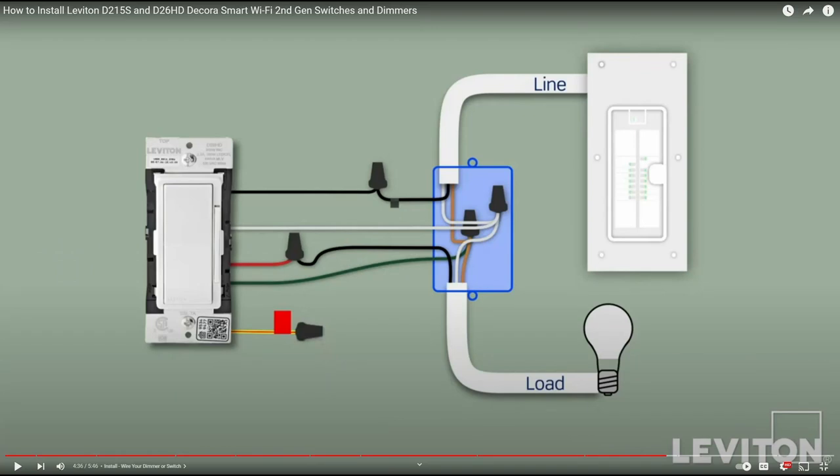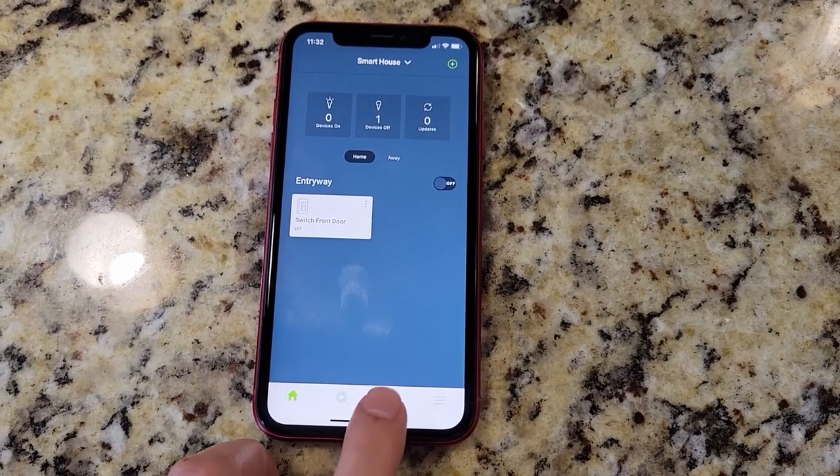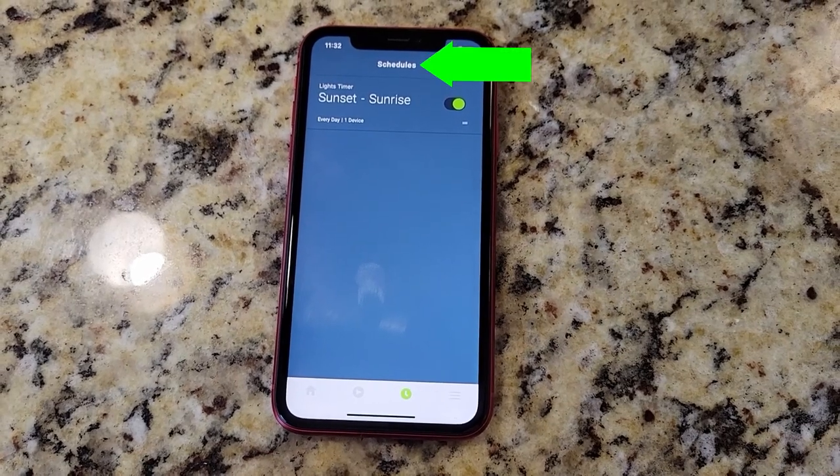The installation consists of connecting four wires. I have a link in the description for a step-by-step tutorial. When in doubt, please don't hesitate to hire a professional. The Leviton app is very easy to use, and the entire setup and programming is done through this application.